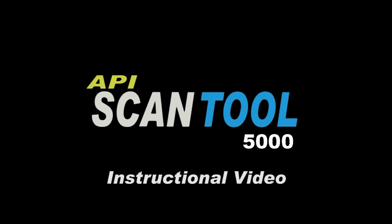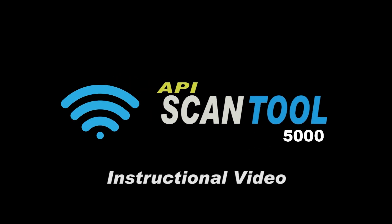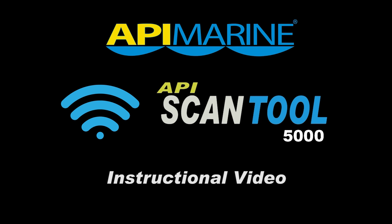Introducing the API 5000 Wireless Scan Tool from API Marine. In this video, we will show you the features of the API 5000 Wireless Scan Tool.